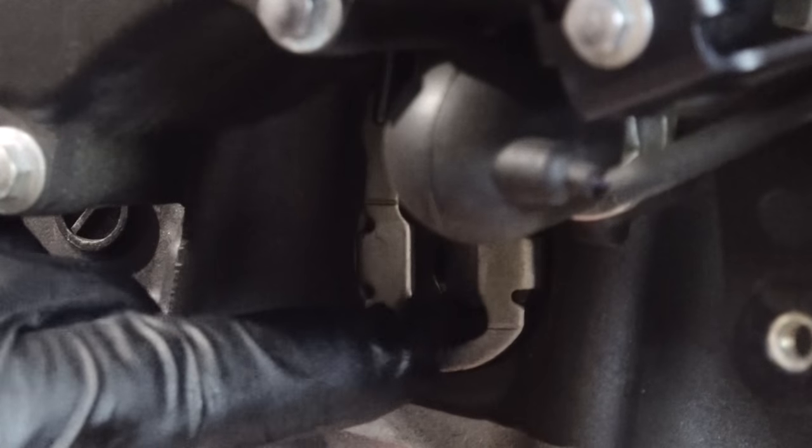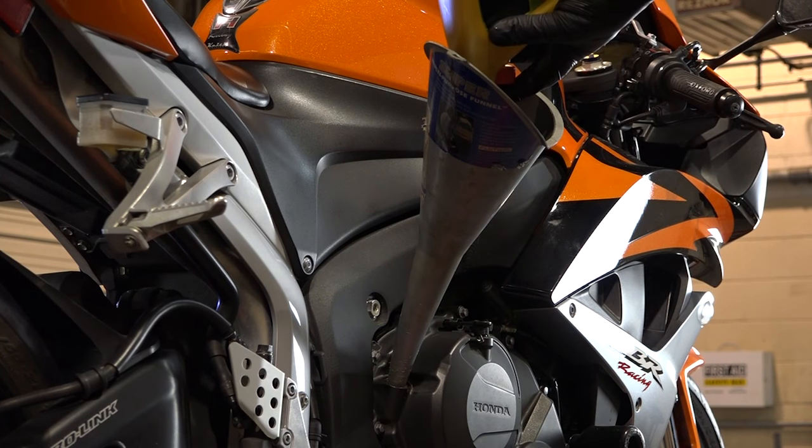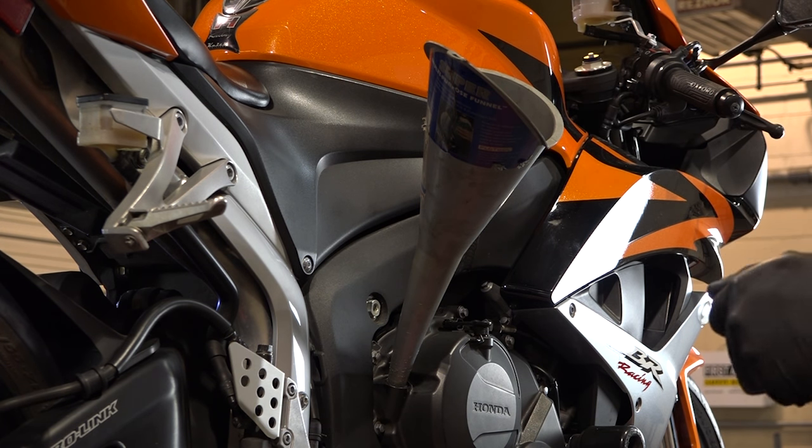It's at the bottom of the mark right now, so I think we can safely go ahead and put in the rest of this quart. Give it a minute or two to settle and then we'll take another peek at that sight glass.